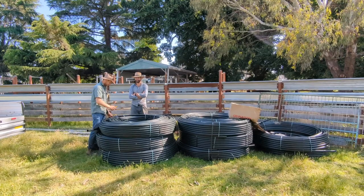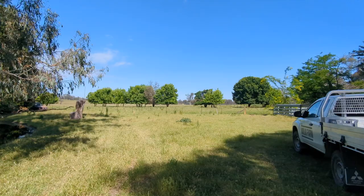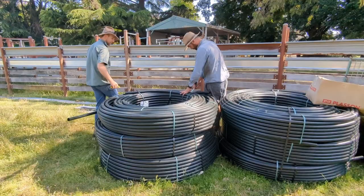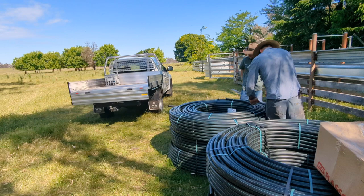Morning everyone, you've got Jake, Michael and John all here today and we are at the new lease block. This is in Bonagilla, which is just south of our other farm over the Murray River. There's 40 hectares here — 100 acres — and we've just had about two kilometres of poly pipe delivered, so we're going to start to load this in the back of our ute and roll it out on the farm.